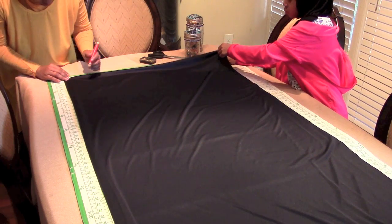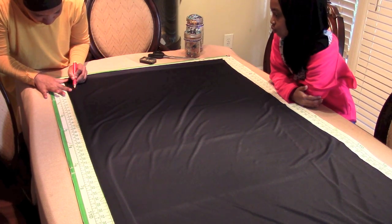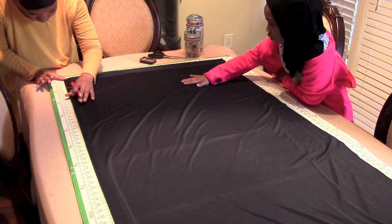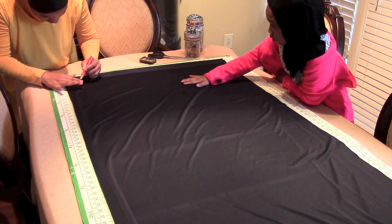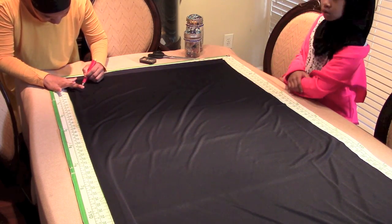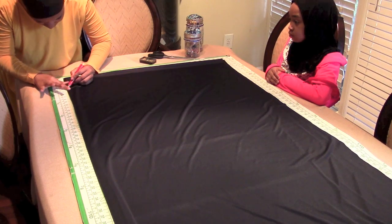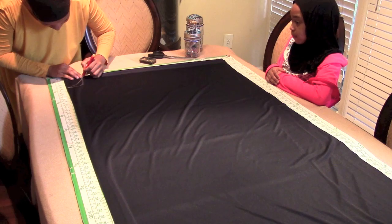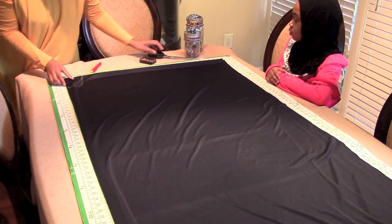Now let's cut out our neckline. You don't want to cut a neckline that is too big. Do not go for more than three inches — I would say about two inches. A two by two inch or two by two and a half inch cut would be sufficient to give a good neckline. It's better to go small than big, because you can always correct a small neckline but it's really hard to correct a big one.